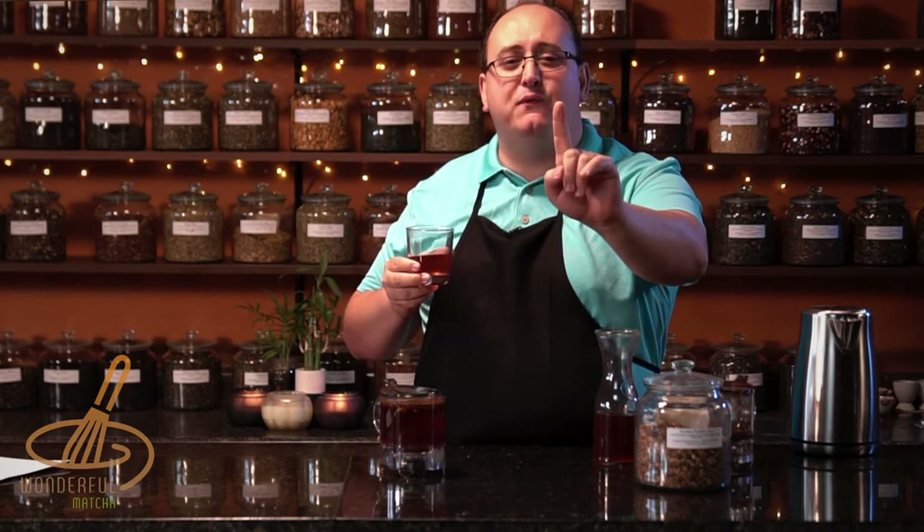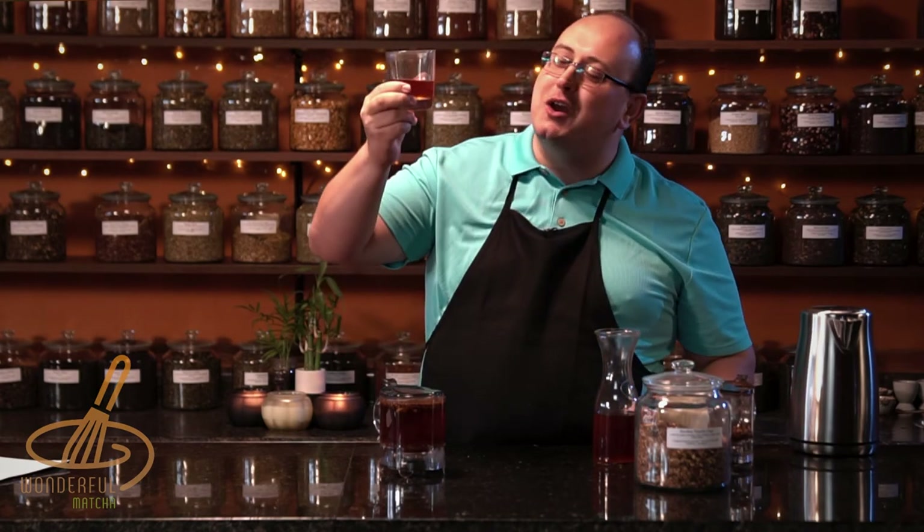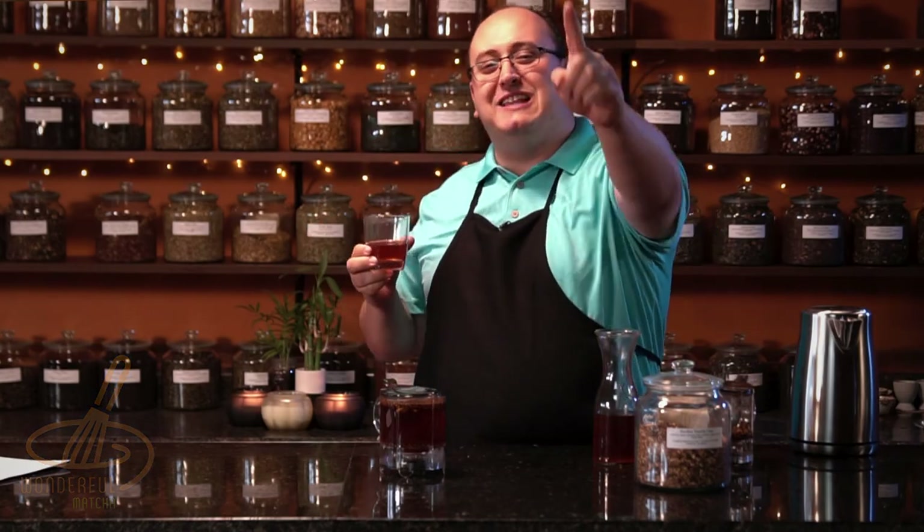Love this tea. Recommend this tea. Tea lovers, try it — let me know what you think. And as always, don't forget to find some time, take a break, enjoy a great cup of tea. Thank you and see you soon.